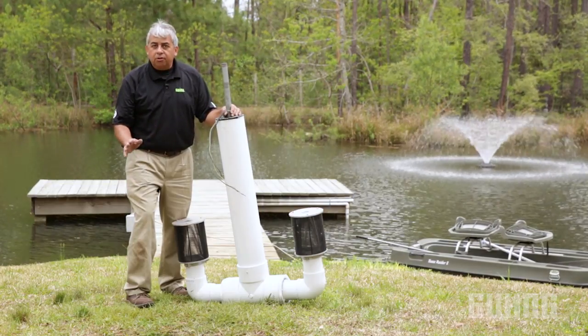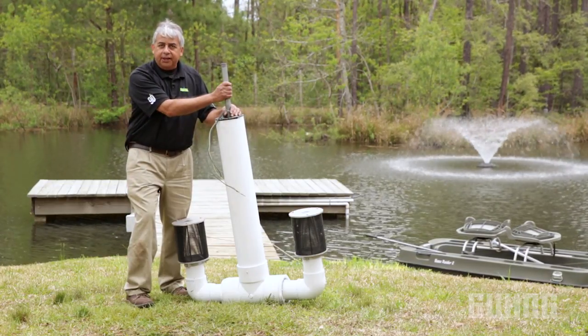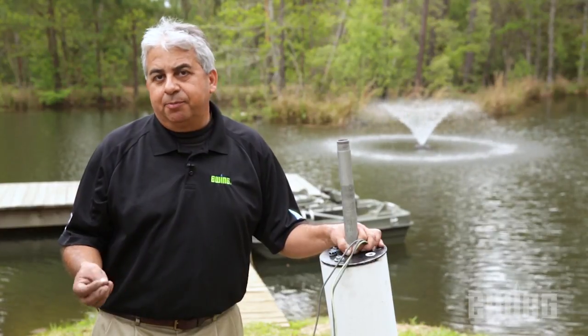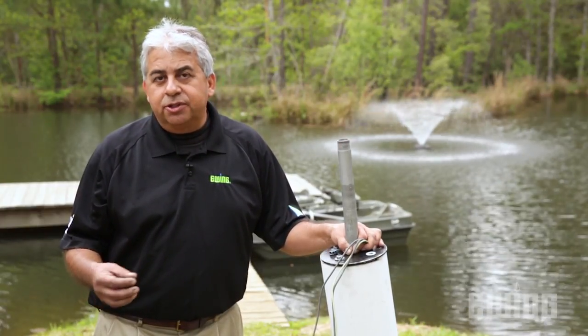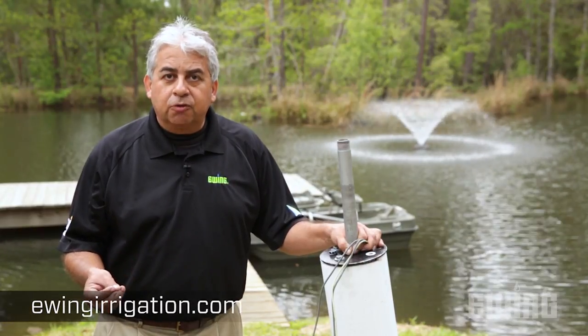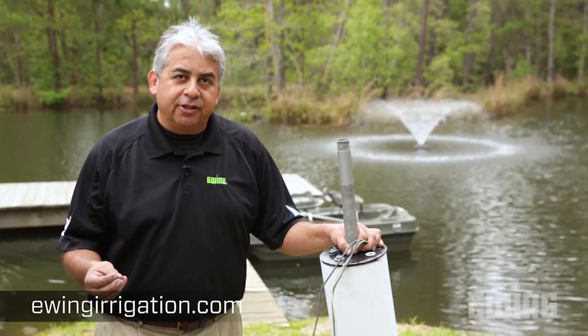All we need to do now is take the discharge piping to the irrigation main line and the pump motor to electricity. As you can see, there are many applications for pumps when it comes to landscape irrigation. To find out more, sign up for one of our education classes, stop by your local Ewing branch, or visit us online at ewingirrigation.com.